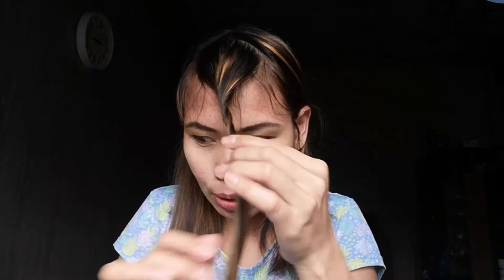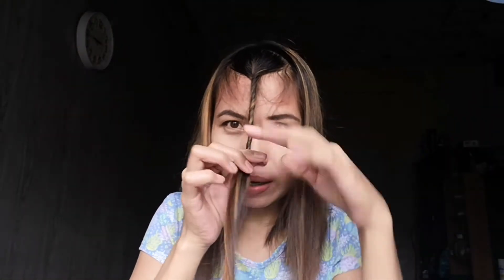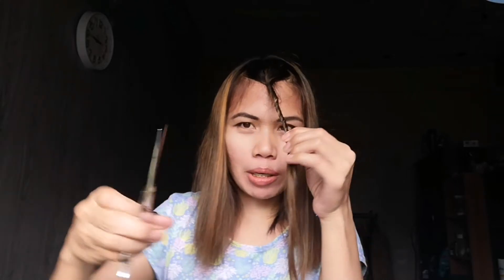They twist it like this. I still have baby bangs here on the side. I'll cut it at eye level because I want it a bit long. So we twist until we're happy with the twist. I'll use the German scissors — there.